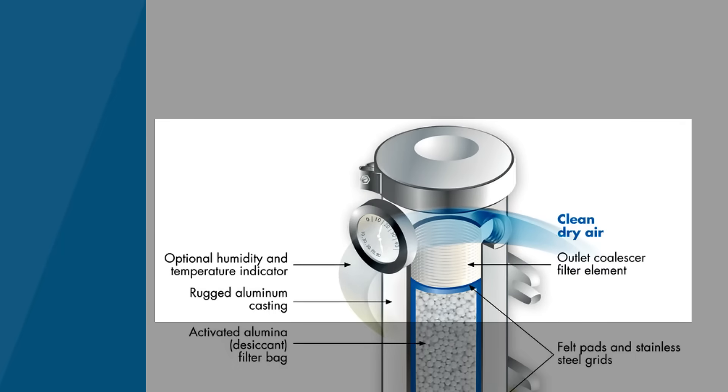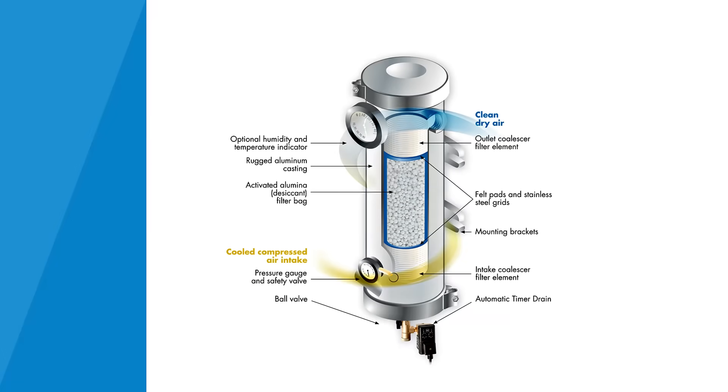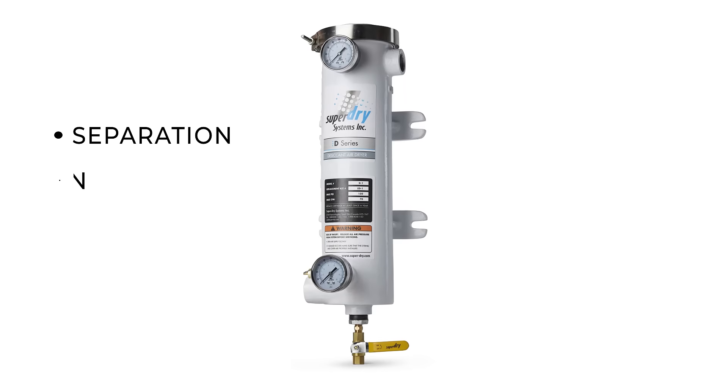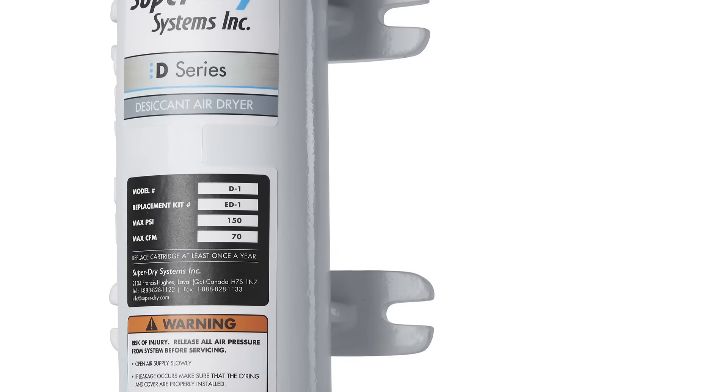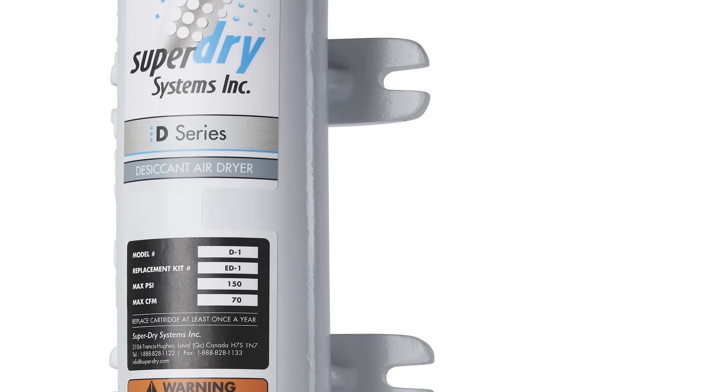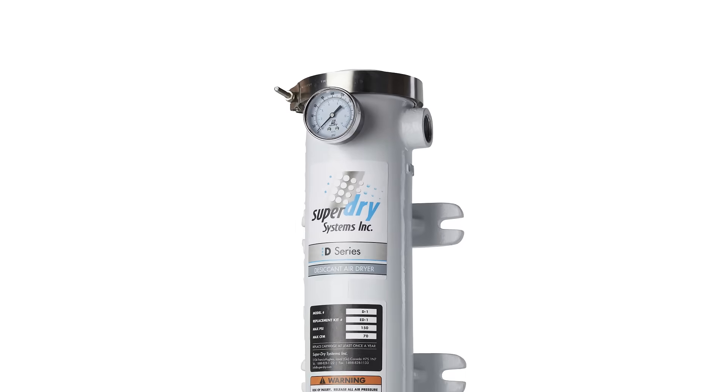Finally, the air will go through an after filter to protect the application from any desiccant dust. This is a three-stage system in one, providing separation, filtration, and drying. It also includes built-in brackets for wall or equipment mounting.